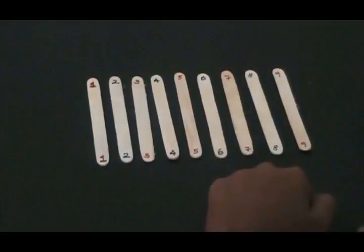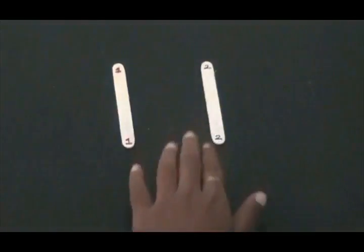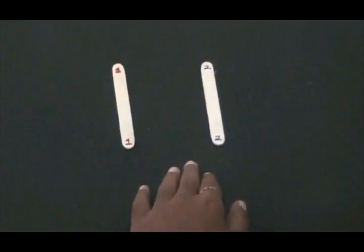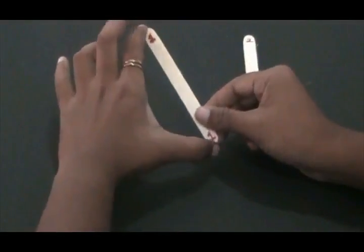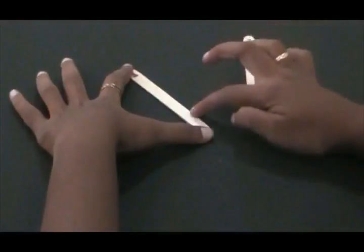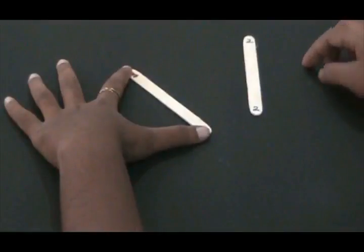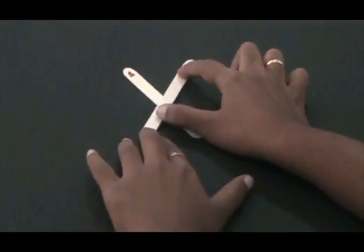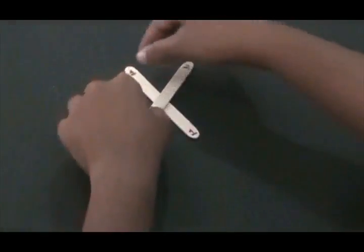So the first step in our stick bomb, we are going to take stick number 1 and stick number 2. This is the most important step in the stick bomb because if you don't get the first step right, you are going to have a lot of trouble. So we are going to take the first two sticks and try to form an A. Let's take the first stick and arrange it in this position — both fingers at the tips of the stick. Make sure you position the stick in the way shown, then overlap the second stick to form a cross shape over it.